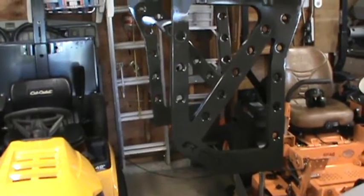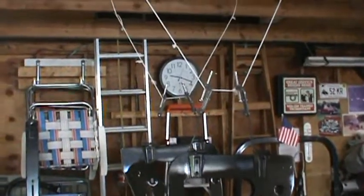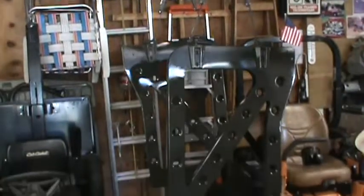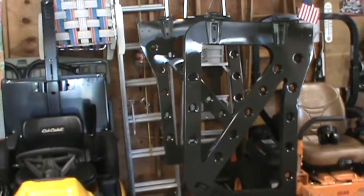I just finished painting them and I moved them inside the garage now to dry. I have a couple ropes hung from the rafters and that's where they'll be until I can get back to them and put them on the Jeep.